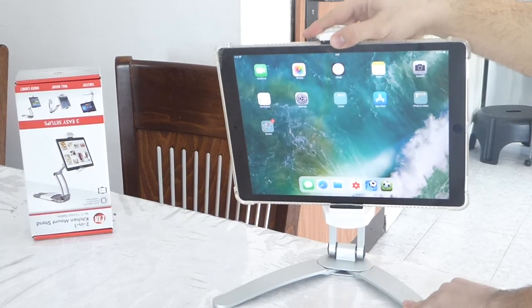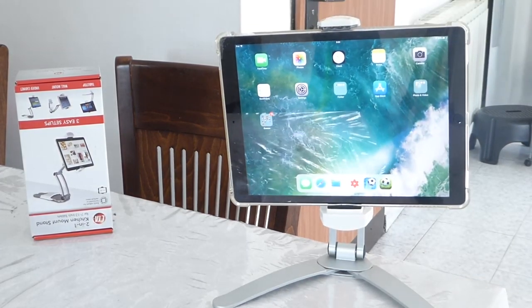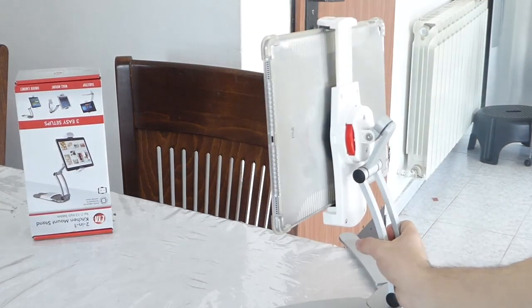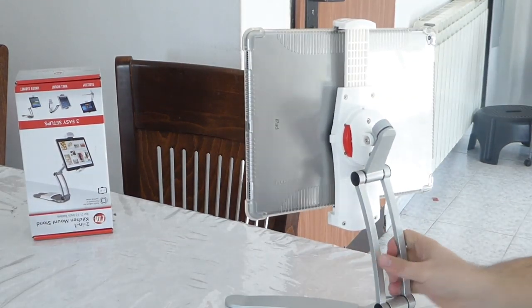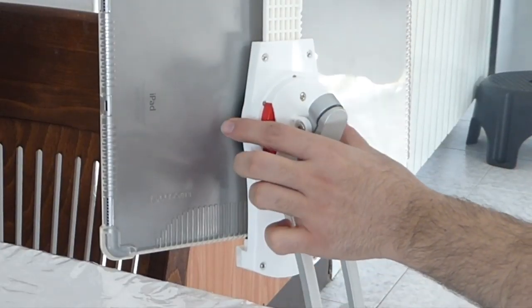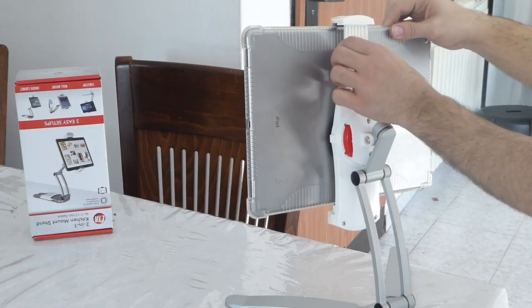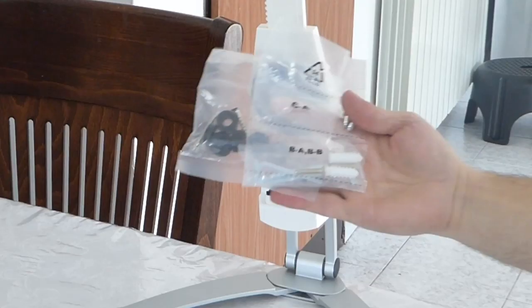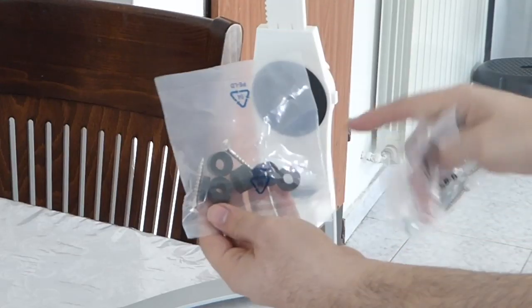Let me share with you how you release it. When you want to take it out, you have a white small button on the side. Let me zoom in — you see it over there on the side. You just click on it and it pops out. I have a very thick case and it still fit in no problem.